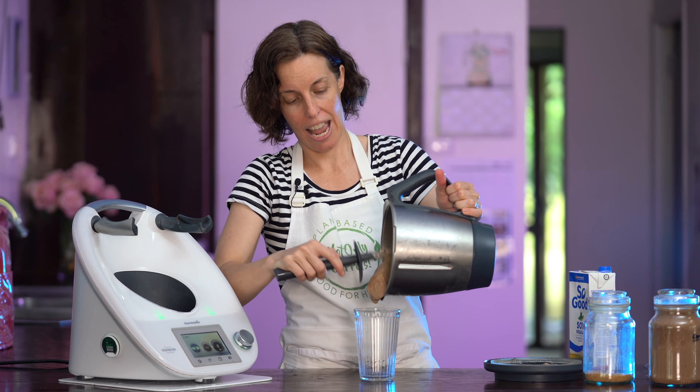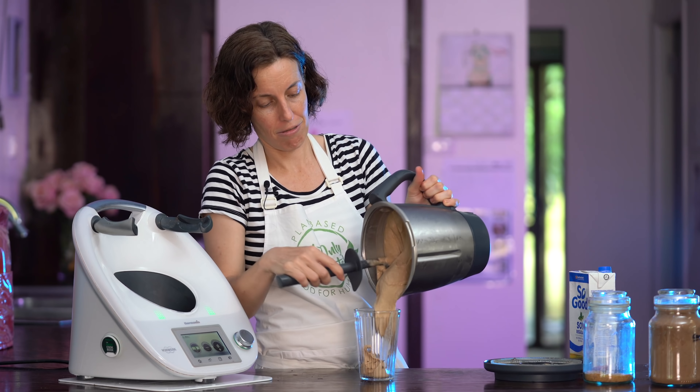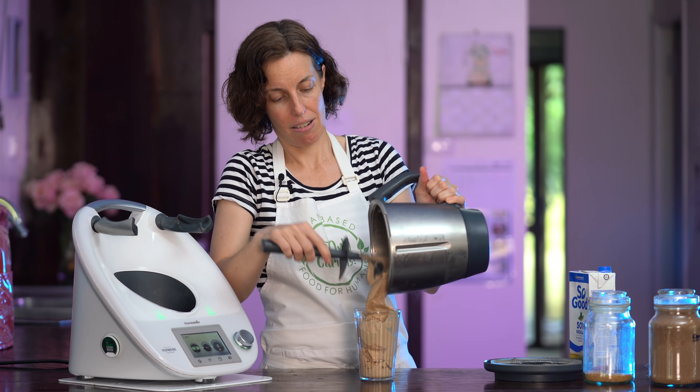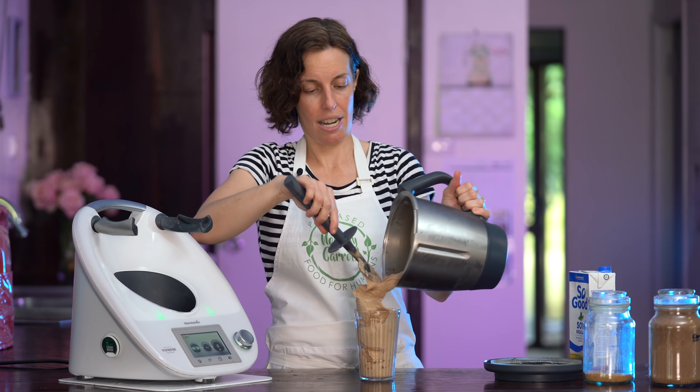Grab a glass and we're going to load up our delicious vegan carob ice cream. Oh my goodness this looks so good — it's going to taste really good too. It actually brings back memories from the olden days when I used to have McDonald's thick shakes. I love the chocolate thick shakes and this is actually quite reminiscent of a McDonald's thick shake. This is the consistency right here.